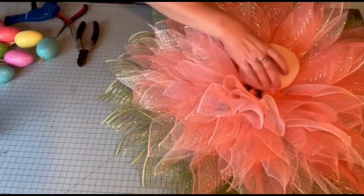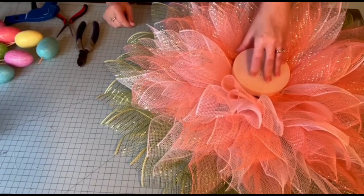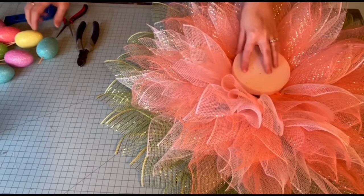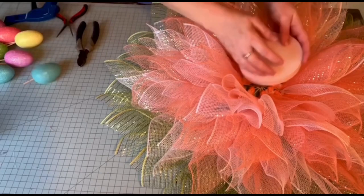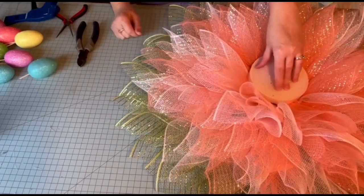There are two ways you can do the center. You can go ahead and put the foam on there using the zip ties and then stick the eggs on, or you can put the eggs in the foam and then stick it on. So it's whatever is easier for you. I think I'm going to make it and then put it on.